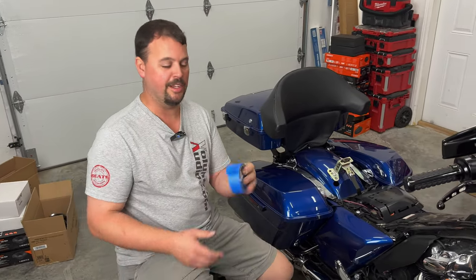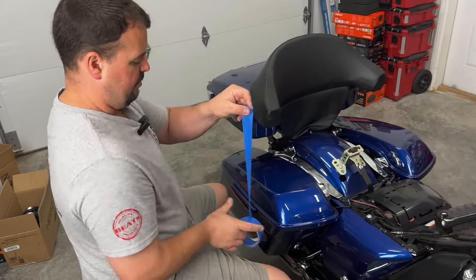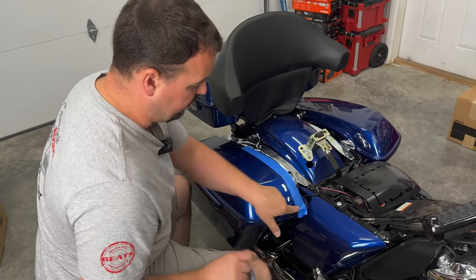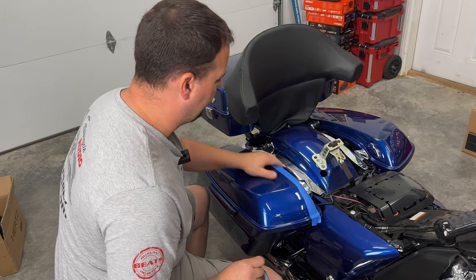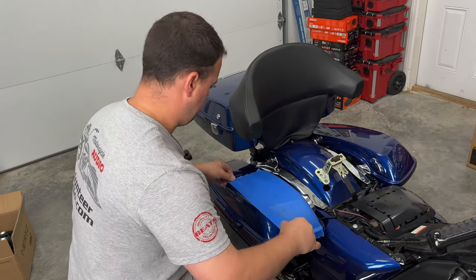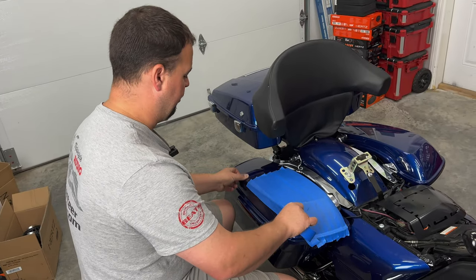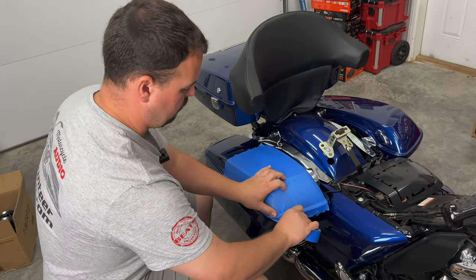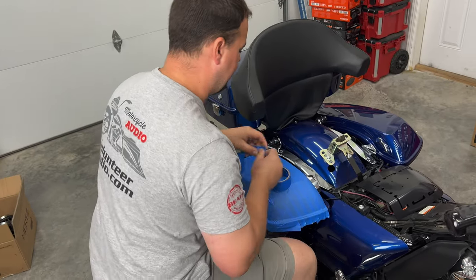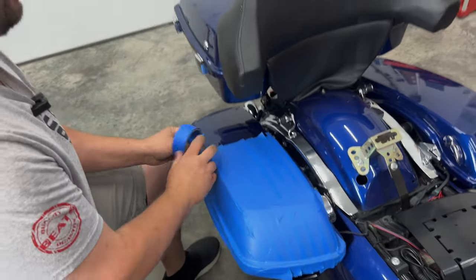We're going to take some painter's tape — they make this in various widths. The key is we just want to cover the entire surface where our template's going to go to make sure we don't scratch any of our paint. Run it off a little longer than the front and make sure that you cover the full edge where we might be cutting with our saw. It doesn't have to be super precise, but we don't want to leave any major mounds to move our cut kit into the wrong location.